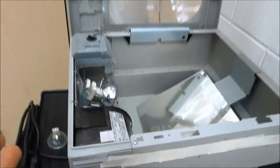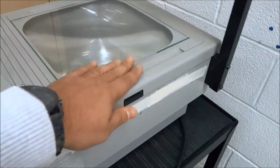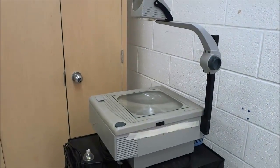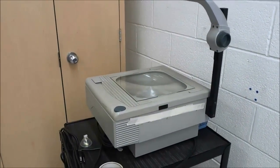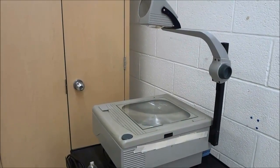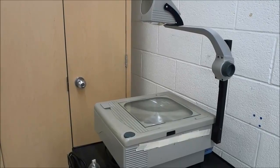Once we have installed the new light bulb we can close the top just like that, and that's literally all that there is to it. That is how you replace the light bulb in an overhead projector. That's all I have for you today — thanks for watching.